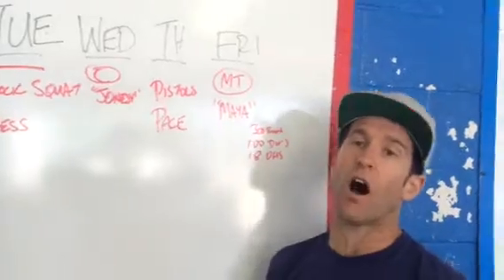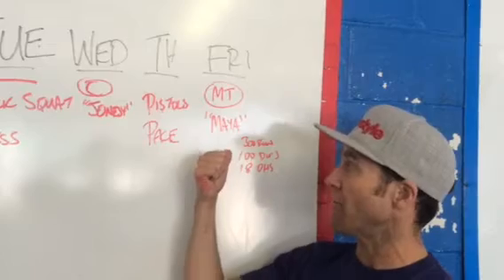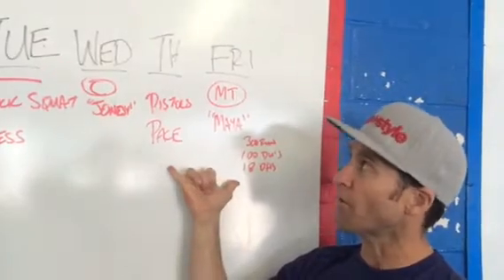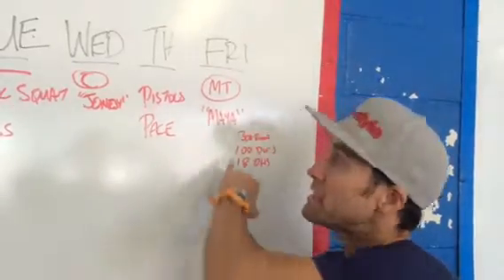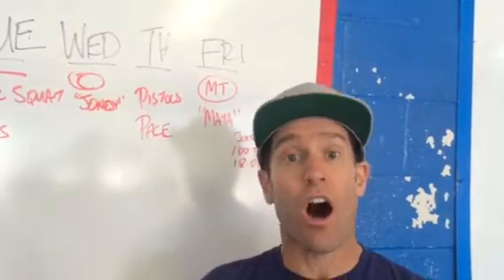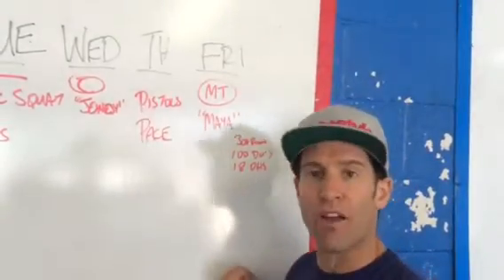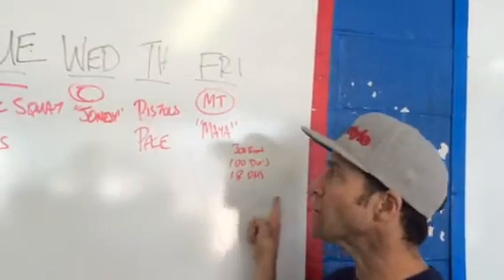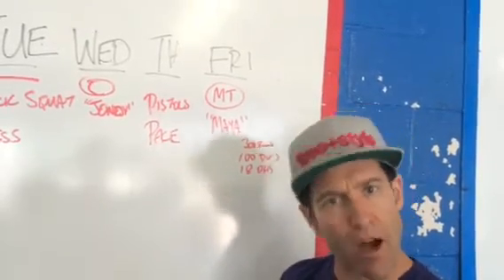Lastly, we have a mental toughness workout on Friday called Maya. Maya is a combination of 300-meter runs, 100 double unders, and 18 overhead squats. The day before in the workout you're working on pacing — we've been working on pacing now for a couple of weeks. These mental toughness workouts are a fantastic opportunity to continue working on pacing, especially if you've been in a class that's teaching it. You don't want to do the first round in two minutes and then have the last round be a seven-minute endeavor.